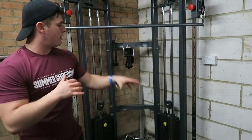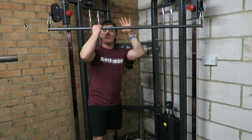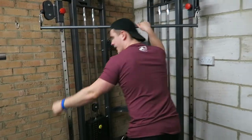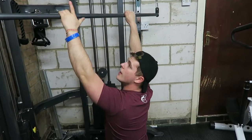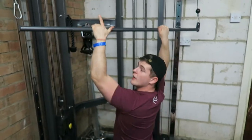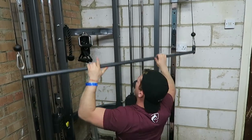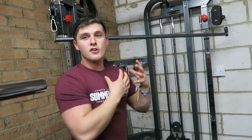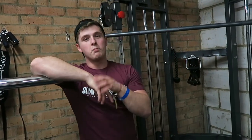Just taking it nice and steady, getting nicely warmed up using the long bar here which attaches to both sides, because we don't actually have a lat pulldown so we use this. It works just as good, but what I love about it is that if you're lying down and not really focusing on that mind-to-muscle connection, watching the two cables makes you really focus on pulling from the lats and keeping it nice and even for that even muscle growth.